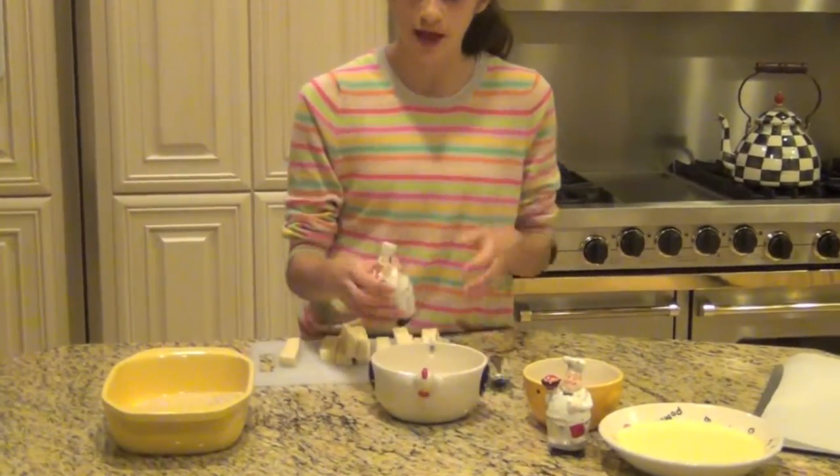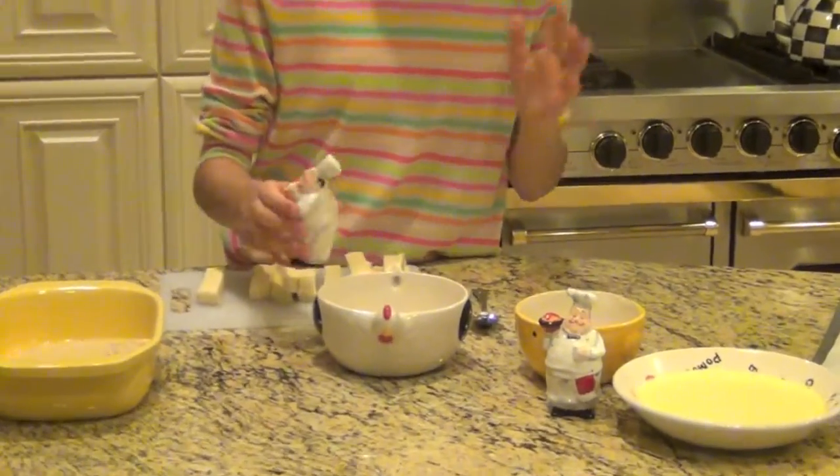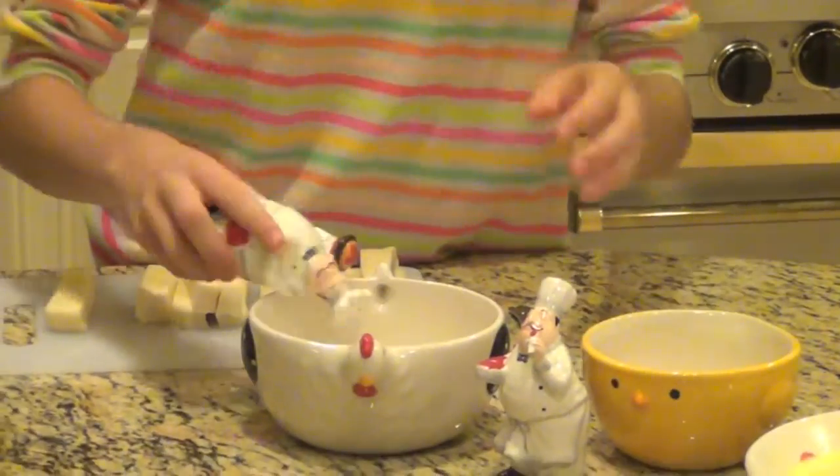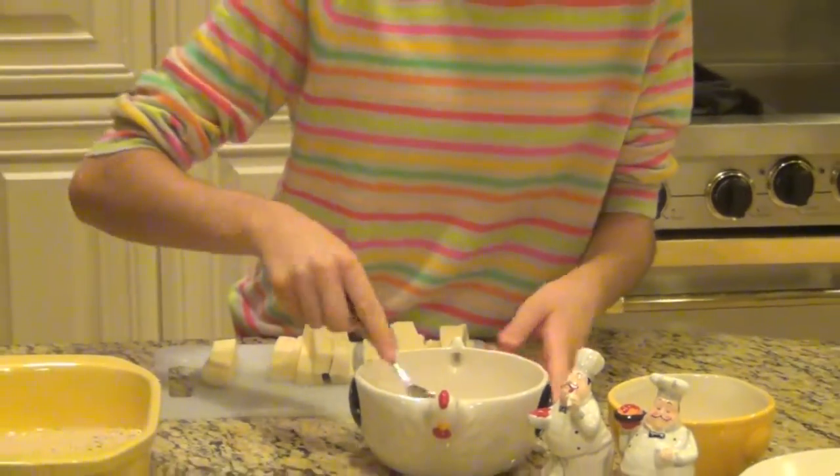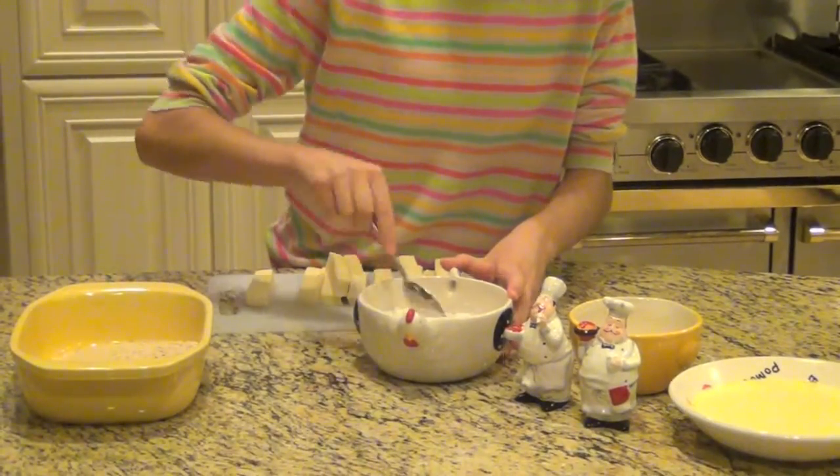My eggs are all beaten up and the next step is to tend to our flour. We're just going to add a little bit of salt, a little bit of pepper, and just toss this to mix it all together.